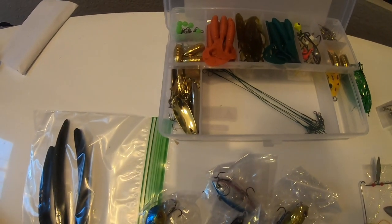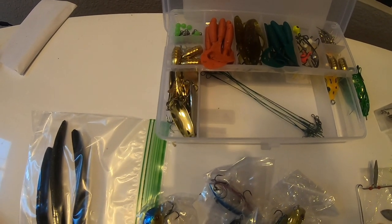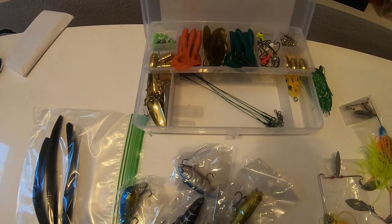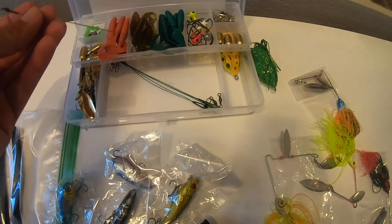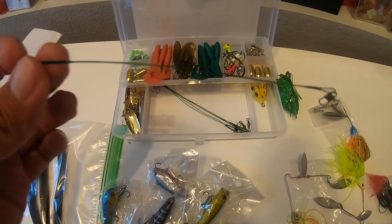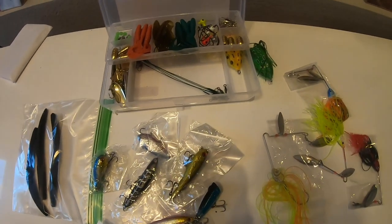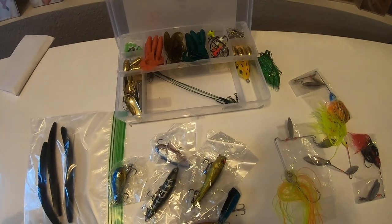These spoons would work for trout up north — I've fished for trout with spoons. They'd also work on walleye, and maybe bass in deeper water, like spotted bass schooling in 20 feet of water feeding on bait fish. Interestingly, they also sent a wire leader with swivels — useful if you're fishing for toothy critters like walleye or pickerel.